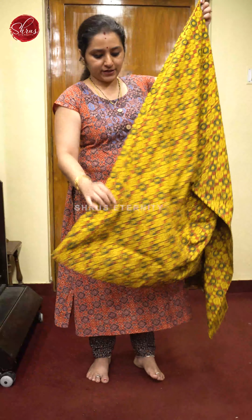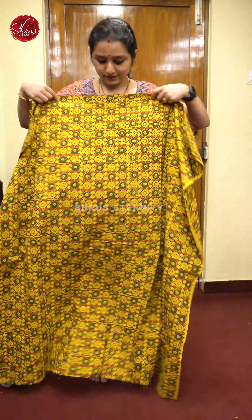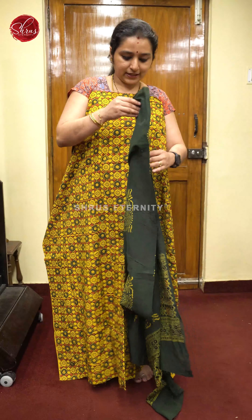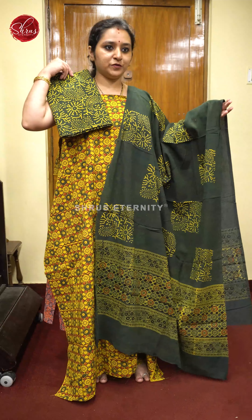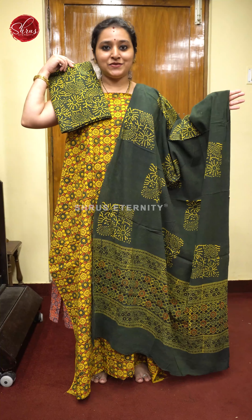Next we have a very pretty mustard with green combination. Beautiful Ajrak prints all over the body, a very pretty green color dupatta, and a beautiful green color Ajrak printed bottom. Priced at 1680.